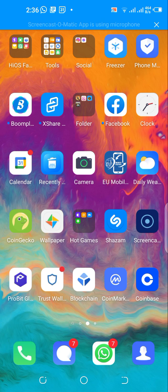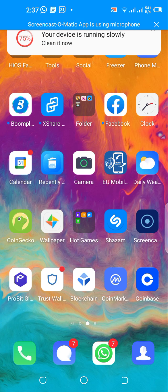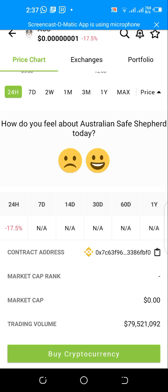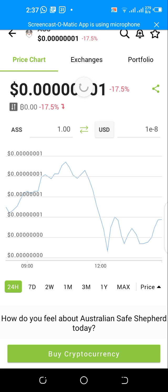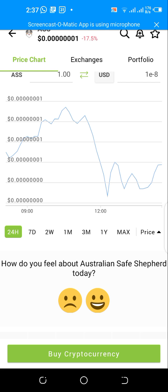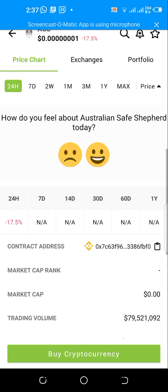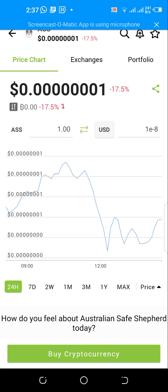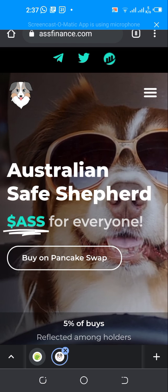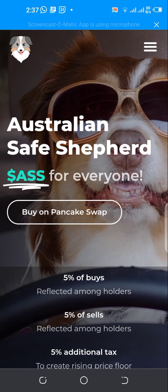Hello, welcome back guys. Roger here from Hobbit Academy. Today we're going to be looking at a new asset that was listed just a few hours ago on CoinGecko — it's called the Australian Safe Shepherd. It's based on the Binance Smart Chain. I'm going to show you how to buy the Australian Safe Shepherd token. Let's head over to the website at assfinance.com.